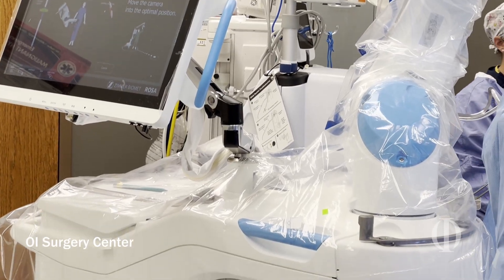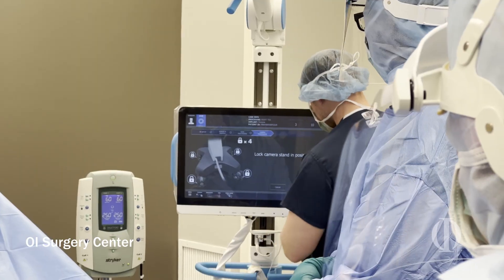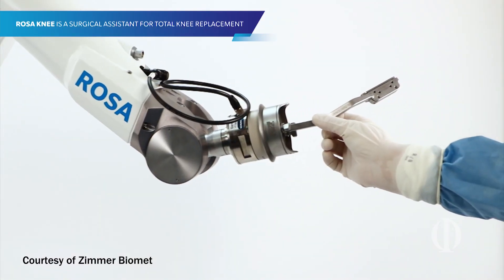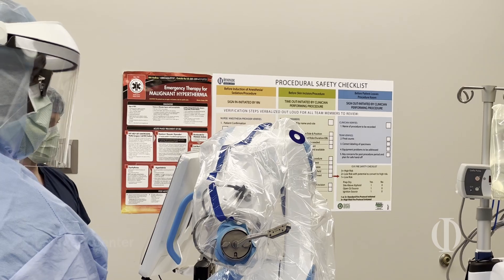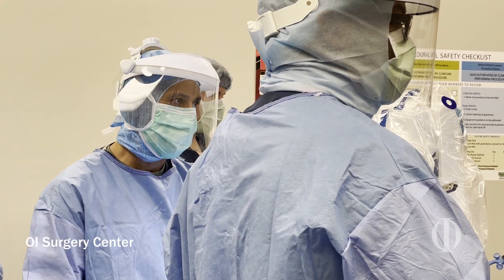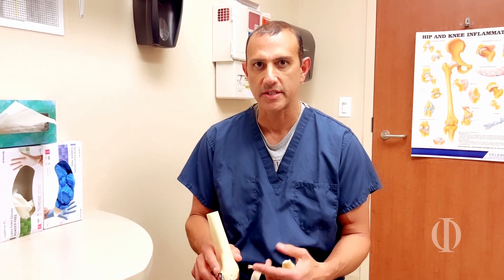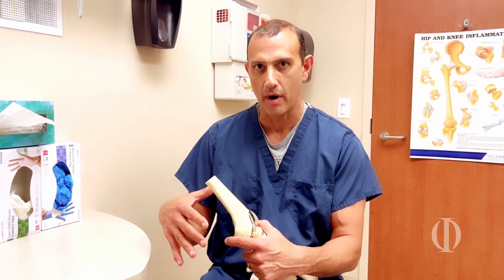This is something that we've been anxious to start for the last several years and finally incorporate into our practice. I'm using the Zimmer robot called ROSA — R-O-S-A — which stands for Robotic Surgical Assistant. I was reluctant to start robotics until I felt that it was actually going to help me make better decisions for patients, and that time has now arrived.